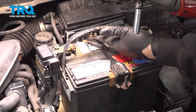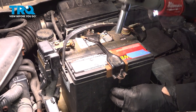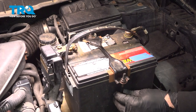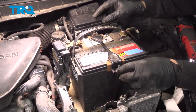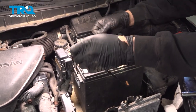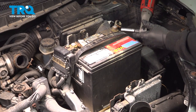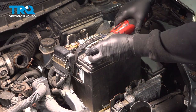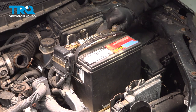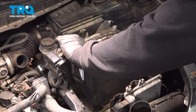Using a 10-millimeter socket, I'm going to go ahead and loosen the nuts on our J-bolt for our battery hold-down. Once those are loose, you should be able to twist out the J-bolts. Pull this up and remove it. Use your 10-millimeter socket and loosen the battery terminals. Disconnect these and remove the battery.